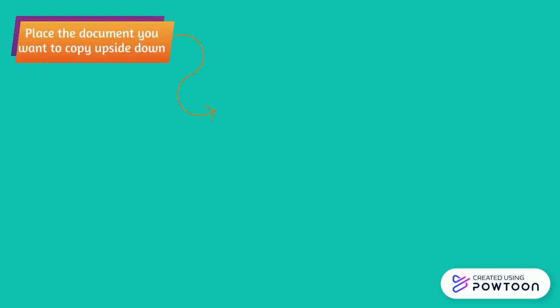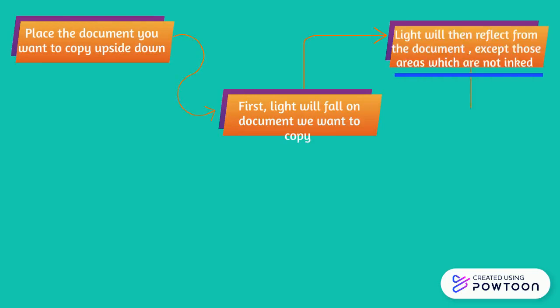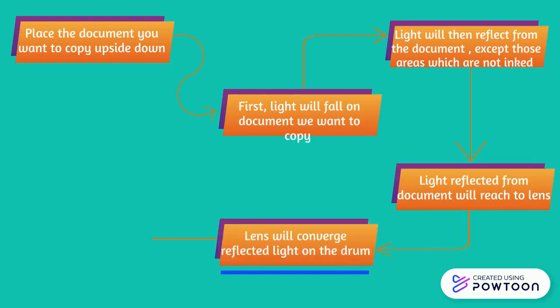Place the document you want to copy upside down. Light will fall on the document, then reflect from it except those areas which are inked. The reflected light from the document will reach the lens, and the lens will focus the reflected light onto the drum.